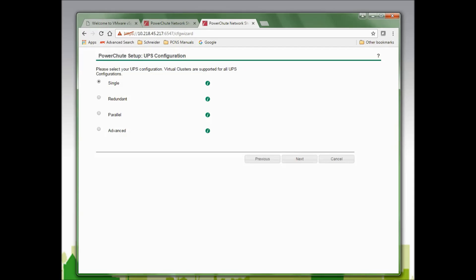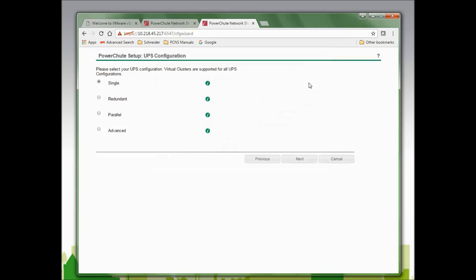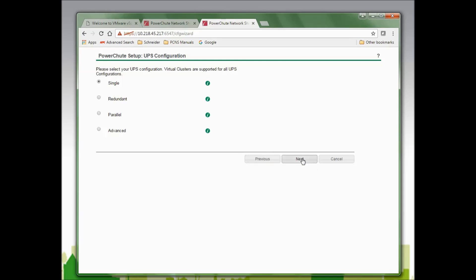In this window, I must select my UPS configuration. Options presented are Single, Redundant, Parallel, and Advanced. For more information, please review the PowerChute Network Shutdown User's Guide or click the question mark in the upper right-hand corner. Note that if Advanced is selected, a message states that advanced configuration is not supported if PowerChute Network Agent is installed on a virtual machine. I will select Single since I will be configuring with a single UPS and click Next to continue.